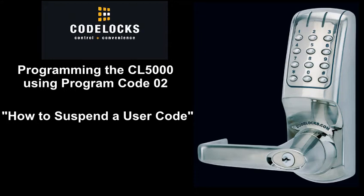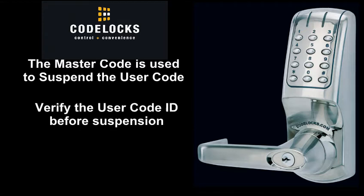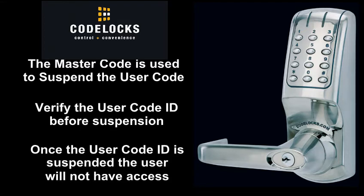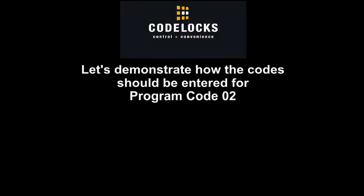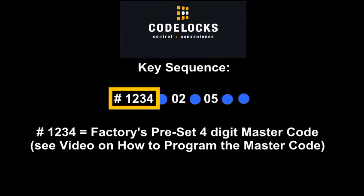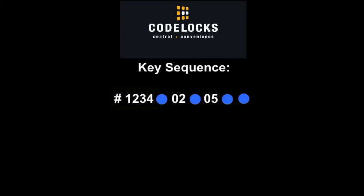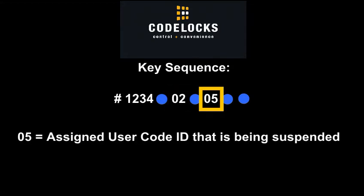Programming the CL5000 using Program Code 02: how to suspend a user code. The master code is used to suspend the user code. Verify the user code ID before suspension. Once the user code ID is suspended, the user will not have access. Key sequence: Pound 1234 is the factory's preset 4-digit master code. 02 is the 2-digit program code that suspends a user code. 05 is the assigned user code ID that is being suspended.